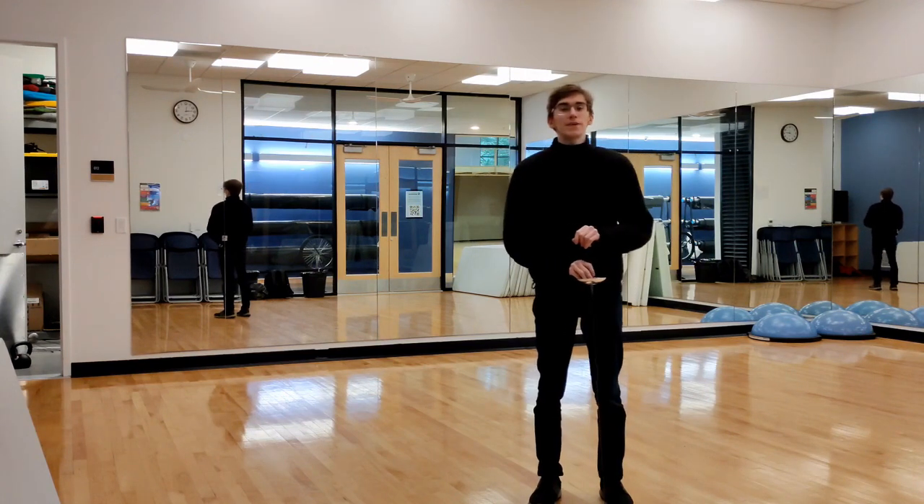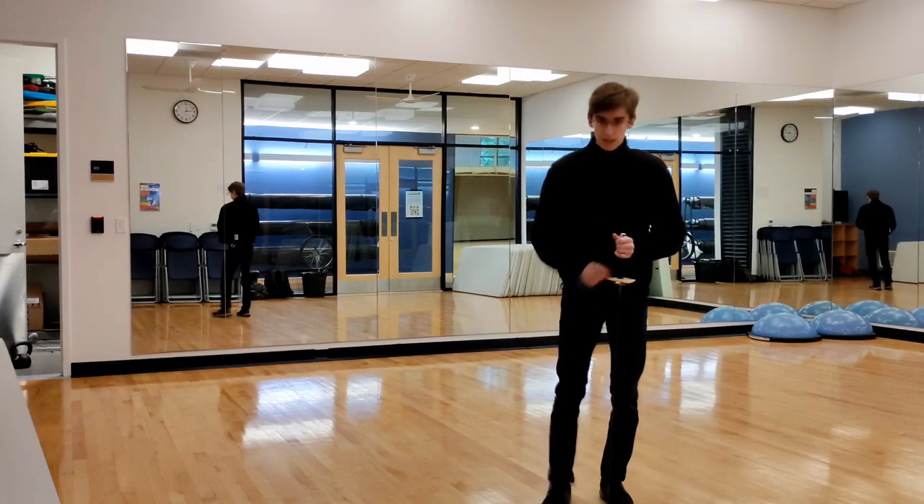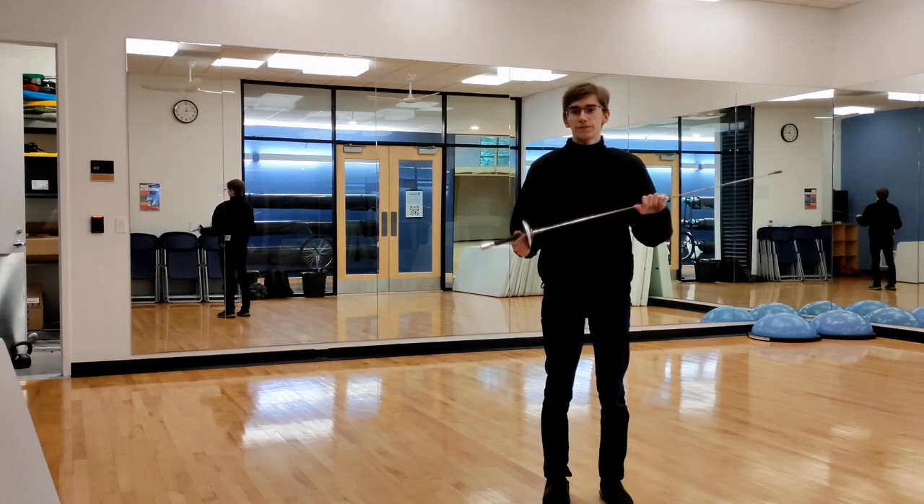Hello, my name is Mark. Today we are going to be going over the stance and guards for foil.